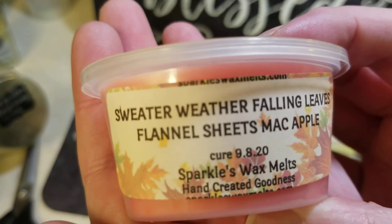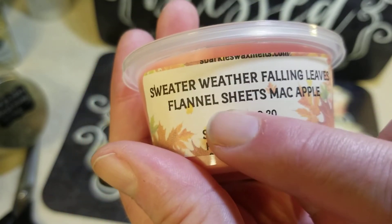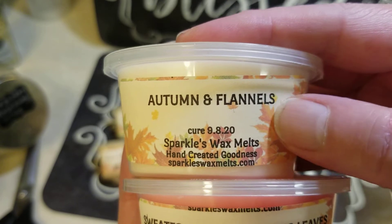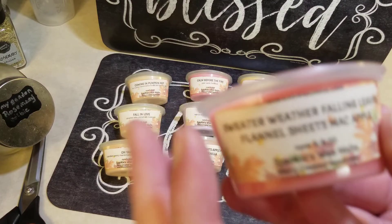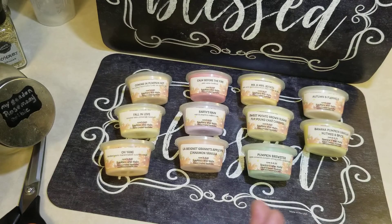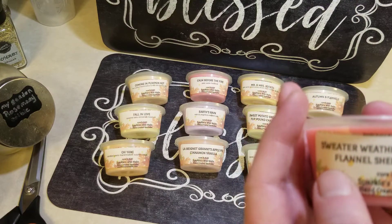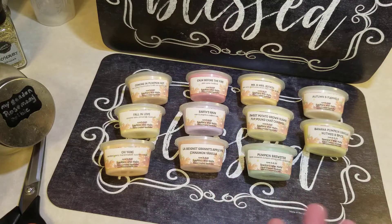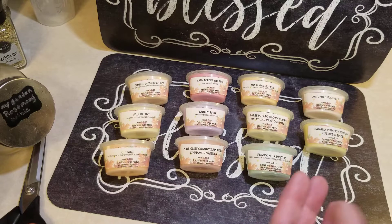Last one — this says 'Sweater Weather': falling leaves, flannel sheets, and mac apple. Now I wonder if flannel sheets is different than just flannels — I'm not experienced enough to know, but I'm excited. Oh my god, this smells so good too! I'm definitely getting the apple, but it's not super potent since of course it's mixed with other things. It is like a mac apple with crisp leaves and I am picking up a bit of that flannel. How does flannel even have a smell? I mean it really does have a smell. Oh my gosh, I love this, I love all of it!